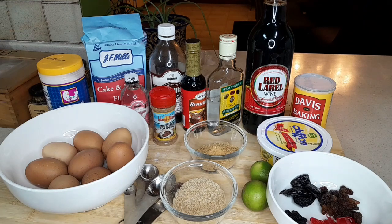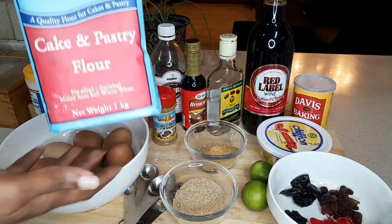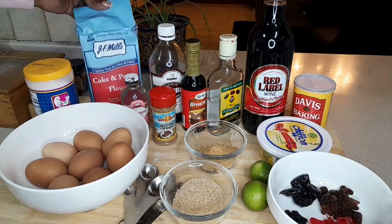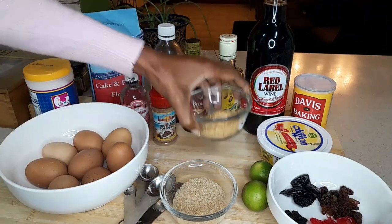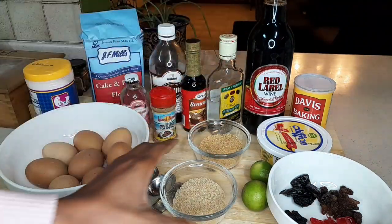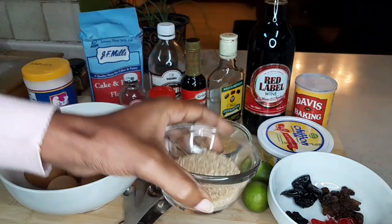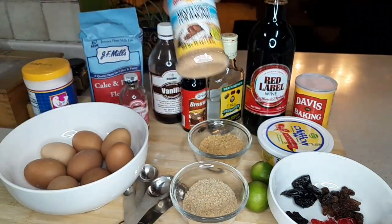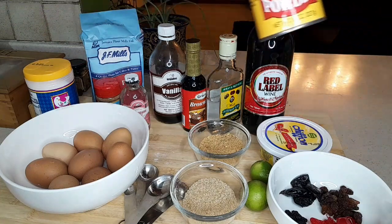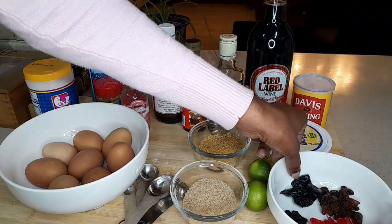To begin with, here I have all my ingredients. Starting with the dry ones: we have salt, we have flour — we're using cake and pastry flour. You can also use all-purpose flour, but try not to use cornflour; use a better consistency for baking. We have here some breadcrumbs — this is not the portion to be used, I'm just giving you a view. We also have brown sugar — you can use white sugar or a mixture — and mixed spice for baking, and baking powder.